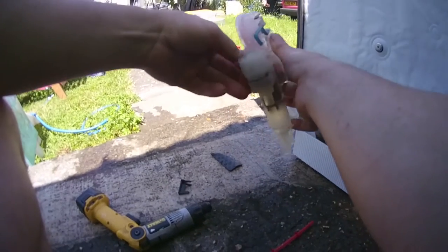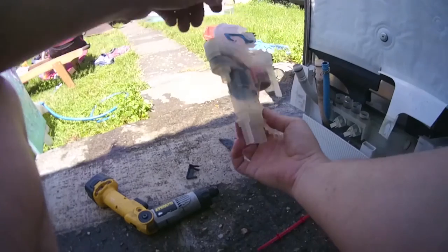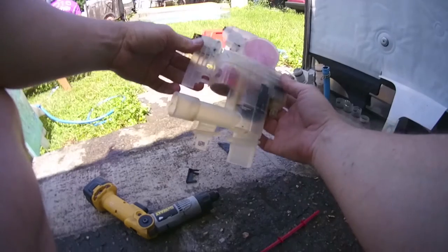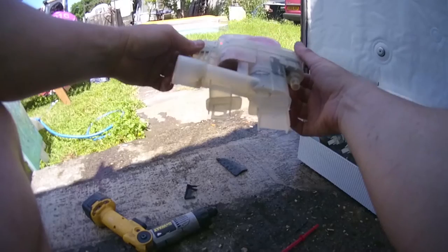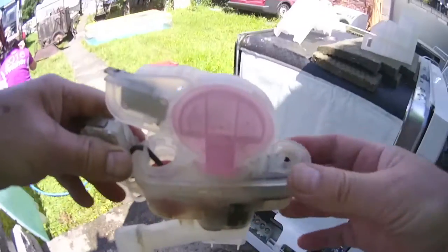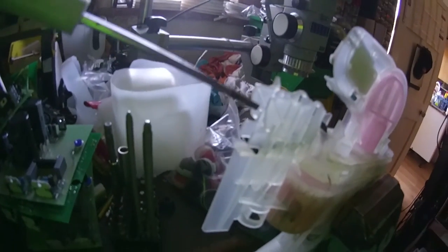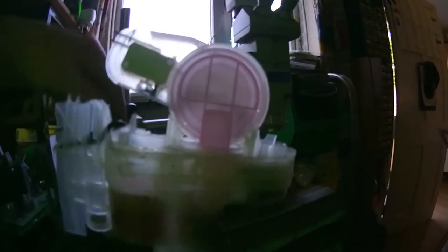We're going to need some little screwdrivers. There's a clip here, a clip here, a clip here, and a clip here — so you've got four clips and only two hands. We might need a bit of vice action. So that's how to get the micro switch out: screwdriver either side, really gently. You can see we've got a clip here and a clip here, clip here and a clip here, which fit in the two holes in the micro switch.